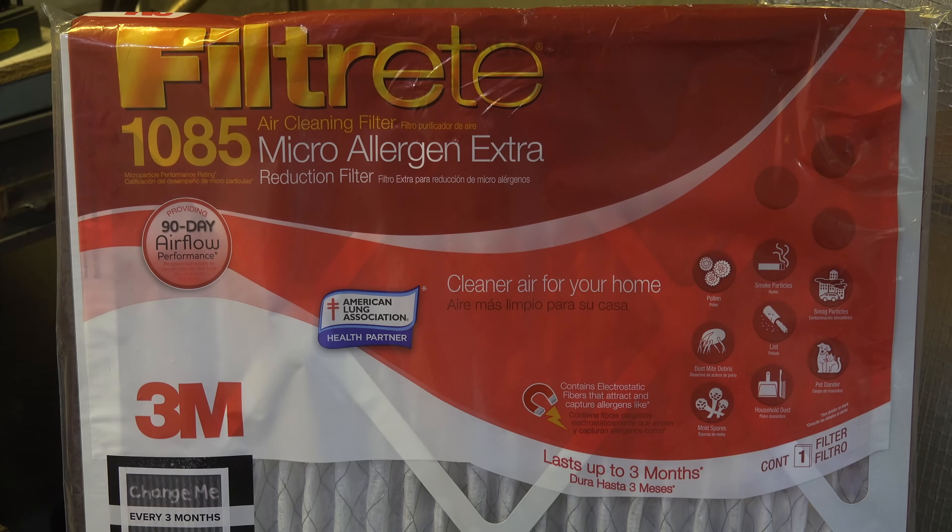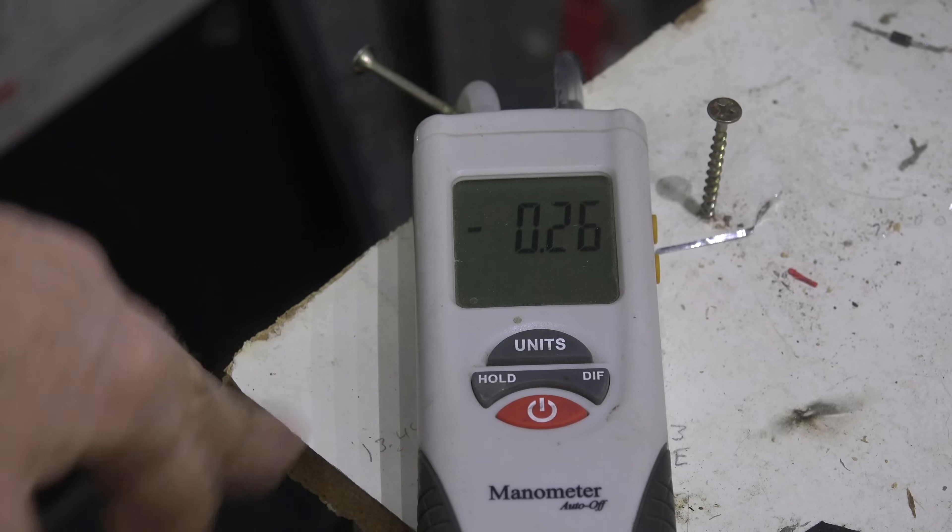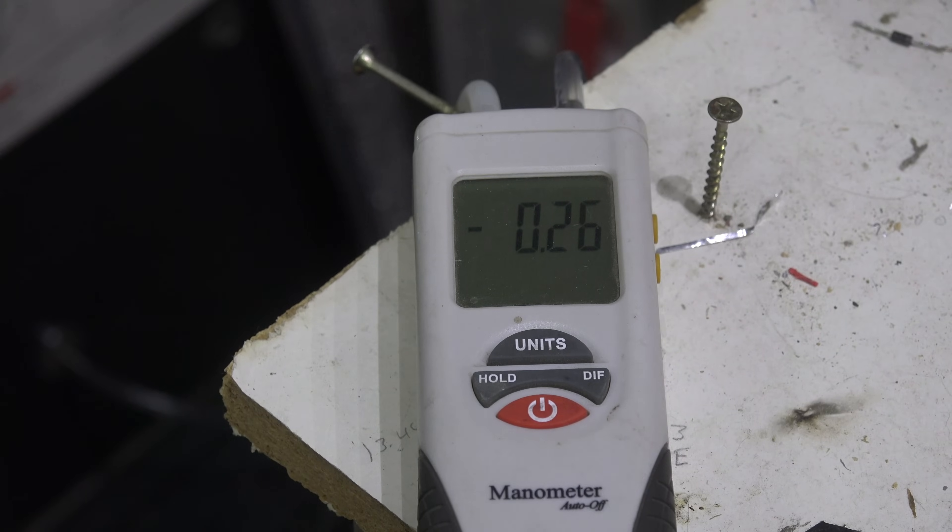This next one is a lower efficiency, mid-range filter called the 1085 Micro Allergen. Checking the label, at 1,280 CFM it should be about 0.29 pressure drop. In the actual test with the medium efficiency filter, I'm showing 0.26 — which corresponds closely with the other one. It actually has a tiny bit more pressure drop, but it's pretty minimal and not really meaningful.